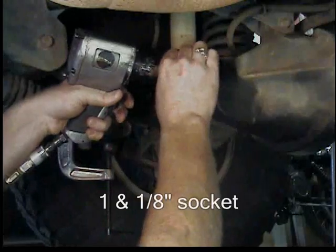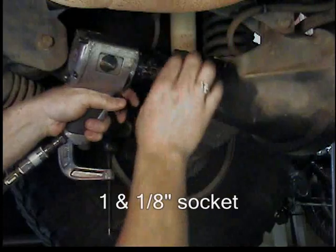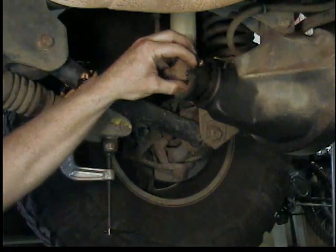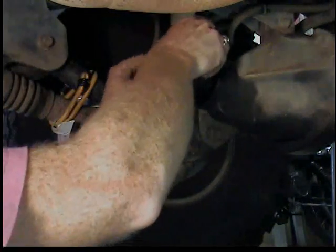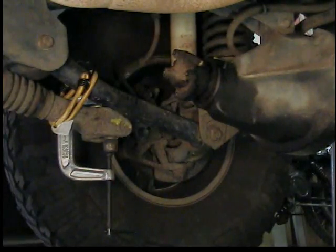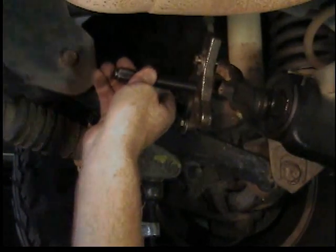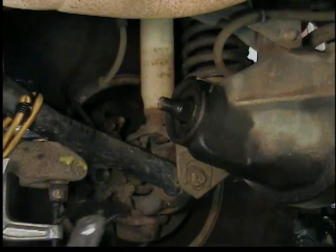I'm going to use an inch-and-an-eighth socket and an impact gun to buzz the nut off. There's a washer behind the nut — take that out. Then you'll need a gear puller; bolt the gear puller to the yoke and buzz it off. Set the yoke off to the side.